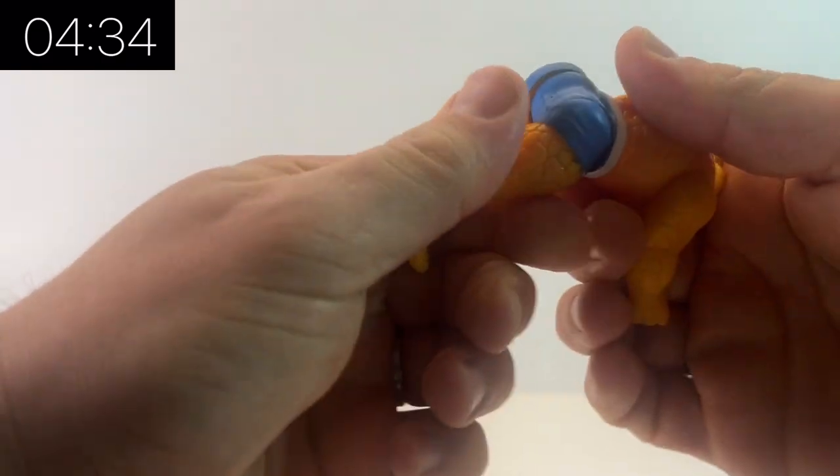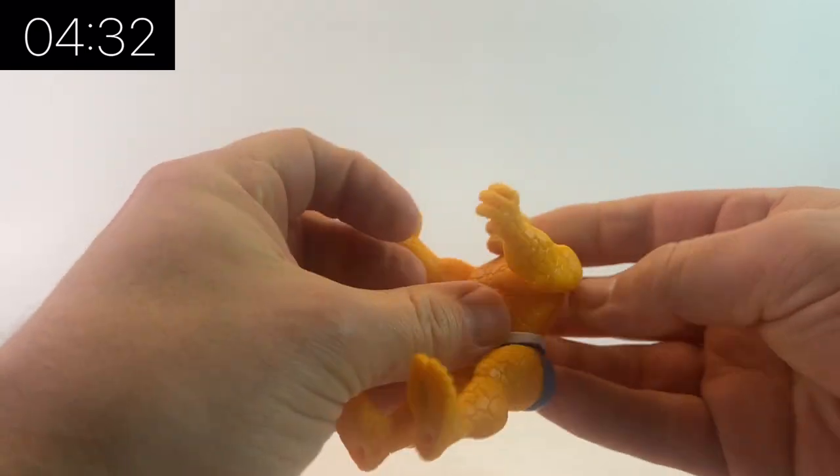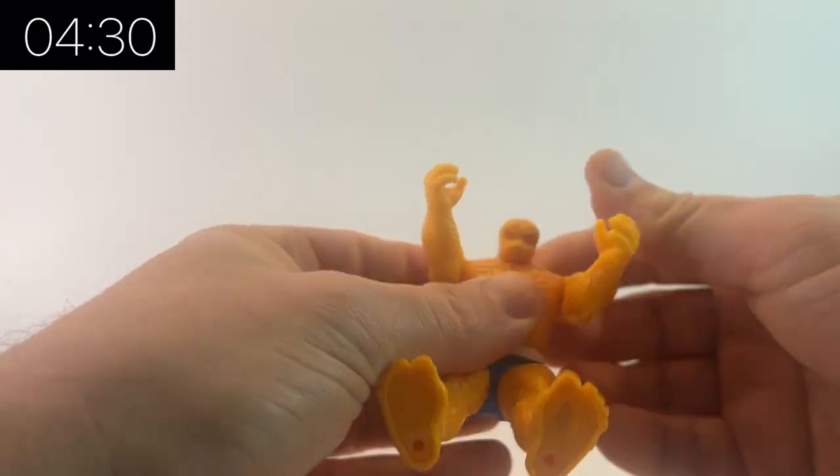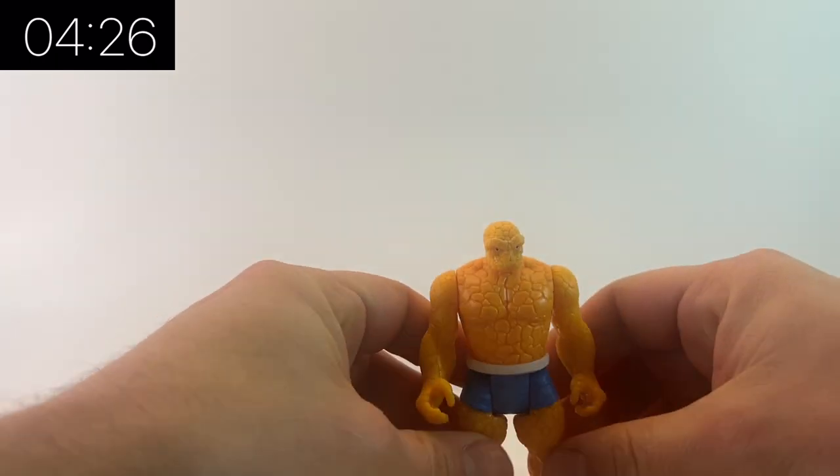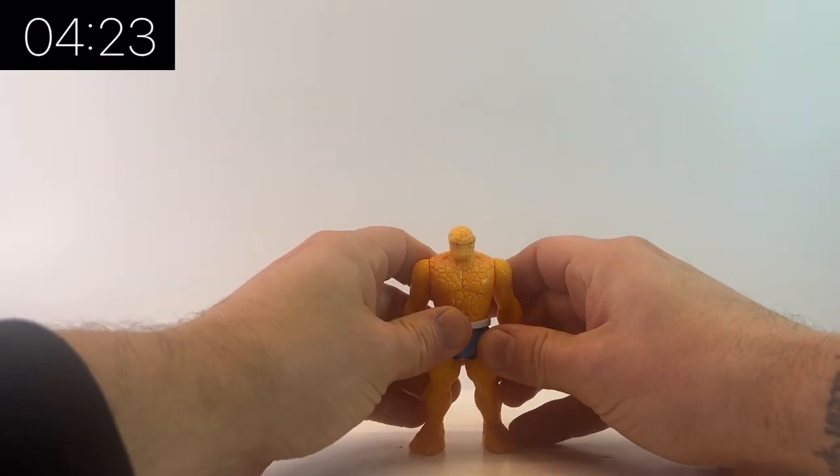As a figure they're pretty basic — they've got five points of articulation in the legs, in the arms, and in the head — but they're really cool, they're really nostalgic, and the detail levels on these guys are fantastic.